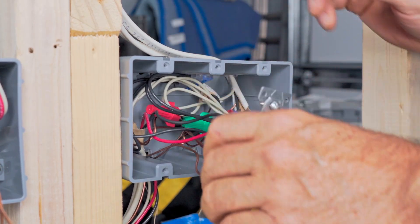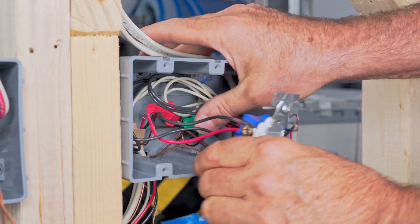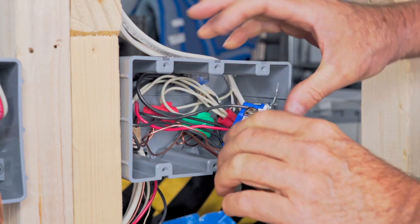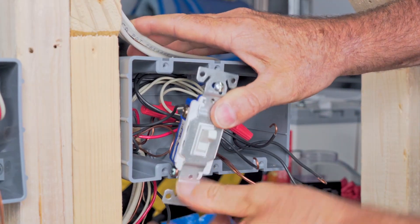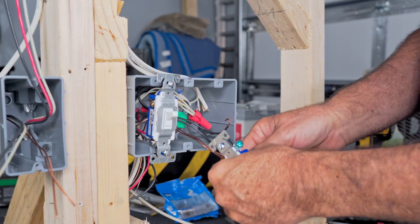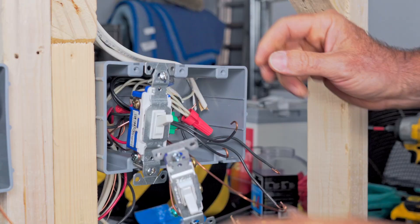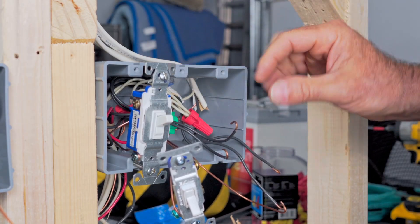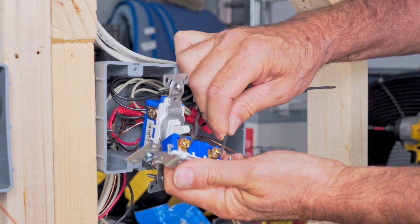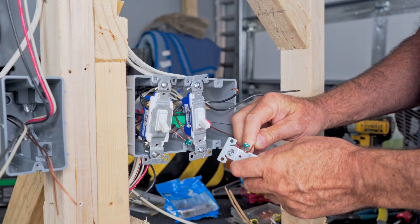A lot of times when you put these switches in the box, you might have a tendency to just push it straight back in. I kind of like to neatly roll the wires in there — fold them a little bit so you're not just jamming it backwards. The single pole switches are very simple. Start with our ground, then take one hot and then one of the wires that goes to the light fixture. Here's our hot, and here's the one to the middle light fixture since that's our middle switch. Then let's hook up our last switch the same way.